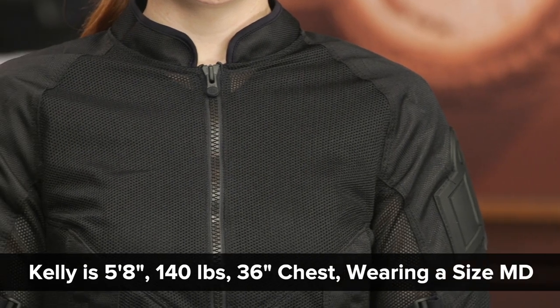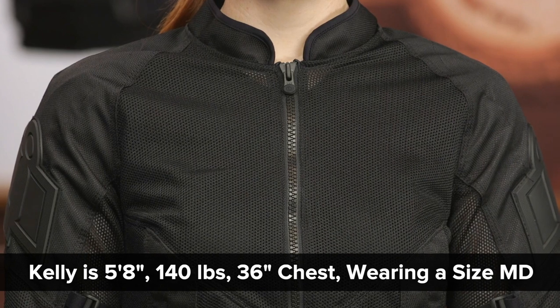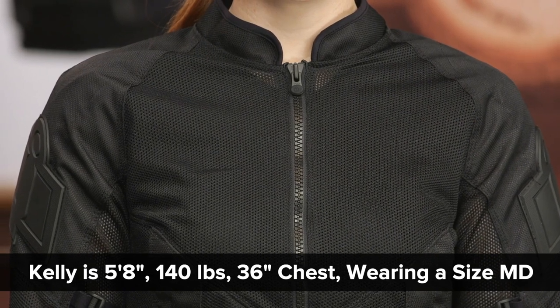Some notes about sizing: Kelly here is wearing a size medium, and this is the size she would normally wear. We've looked at the sizing chart and everything adds up, so our recommendation is to go ahead and order the size you would normally wear. This product will ship to you for free as it prices in at $185, and our price match policy is in place to guarantee you the lowest price available.